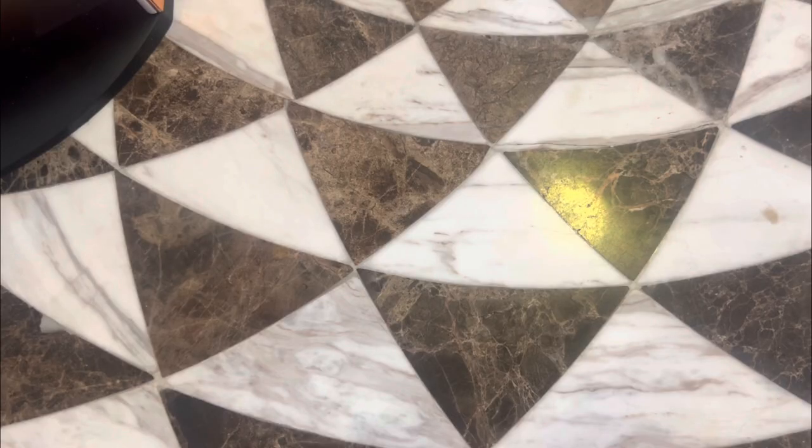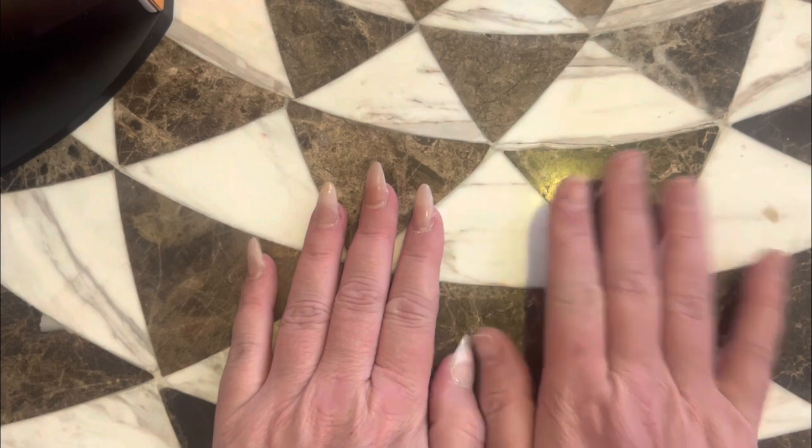Hello, everybody. Thank you for coming in. Today we're going to do some artwork on the nails and I'll tell you, it's a situation.